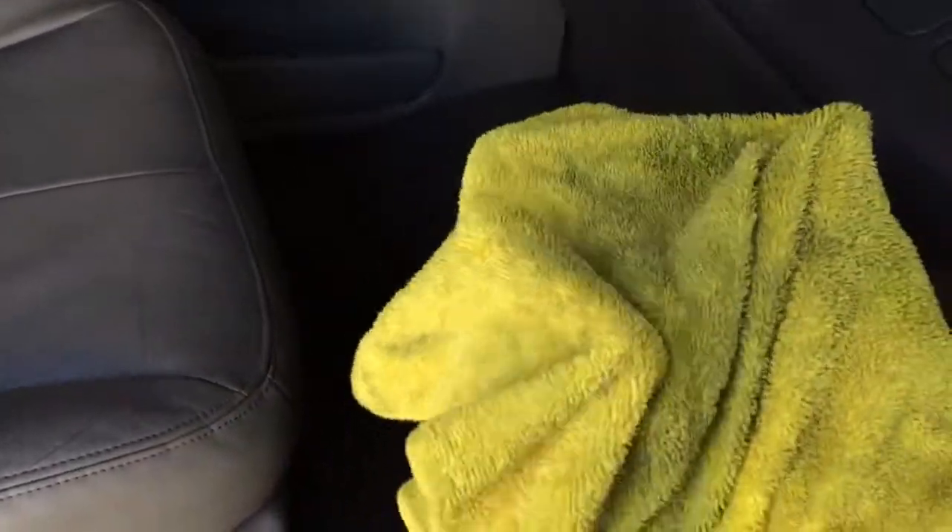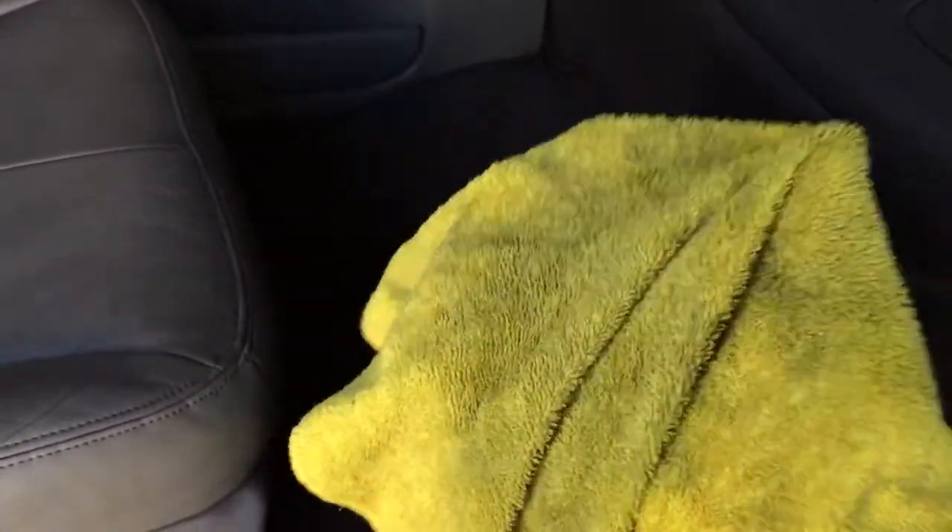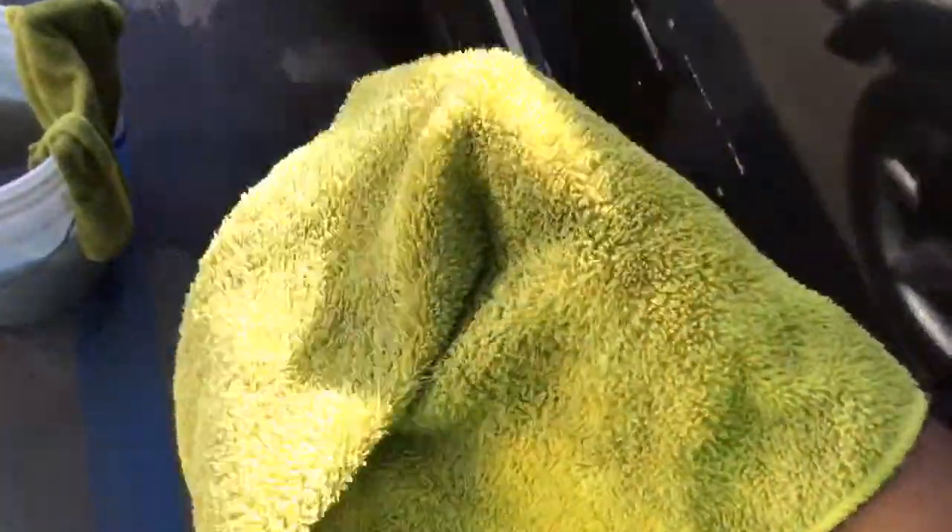This will work on any type of vehicle — it's not a particular carpet. As long as you do the same process I'm showing you, this will work every time. The first rag picked up all the dirt, and the second one just picked up the rest of it. Once it's filled up with dirt, take it to the bucket and rinse it all off.